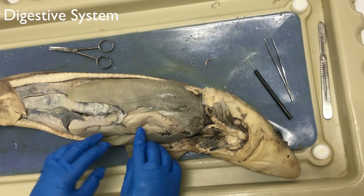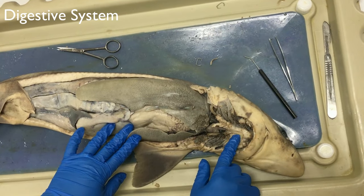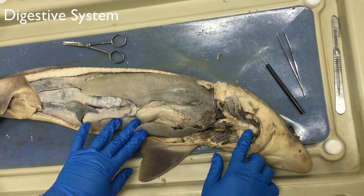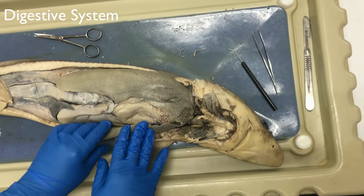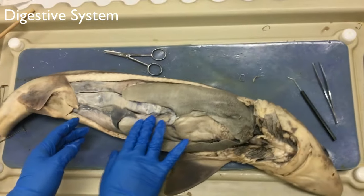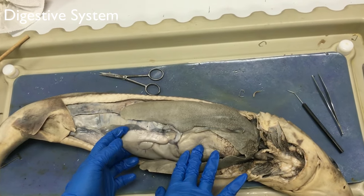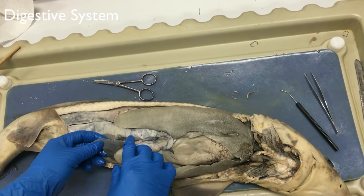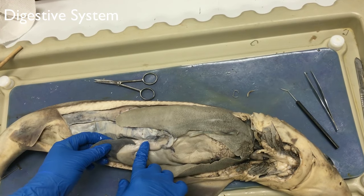The esophagus is in this region right here. It's a thick muscular tube extending from the top of the cavity to the oral cavity and the pharynx, within the stomach. The stomach is this right here — it's a J-shape. It has a cardiac part and pyloric part that function in digestion. And then this is the spleen. It creates red blood cells and is a main part of the shark's immune system.